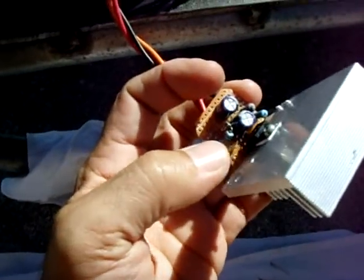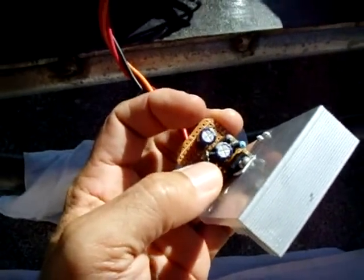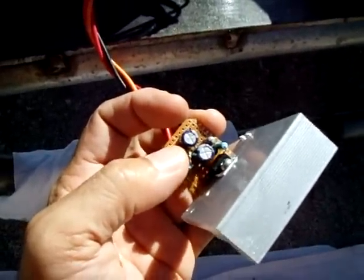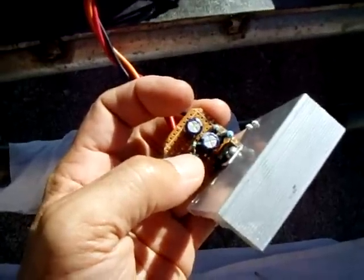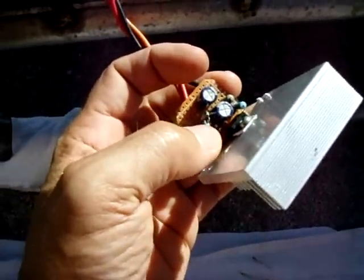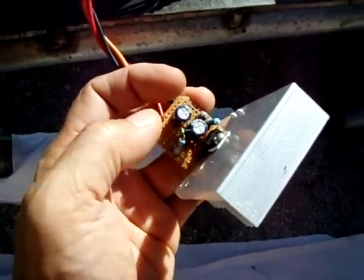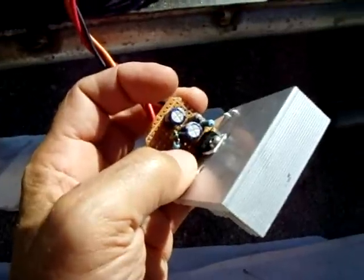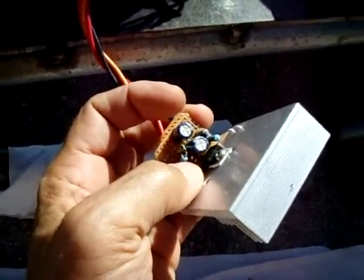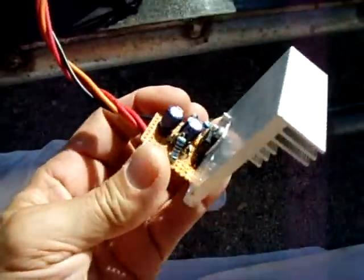If you want, you can swap out this zener — I have it set for 13 volts — and put in a 30 or 36 volt zener to charge a 24-volt battery bank. Whatever zener you choose, the output voltage is roughly two volts higher. I have a 12.7V zener and that causes the maximum output voltage to come out around 14.75–14.8V, which is perfect. So there are a lot of uses for this circuit.